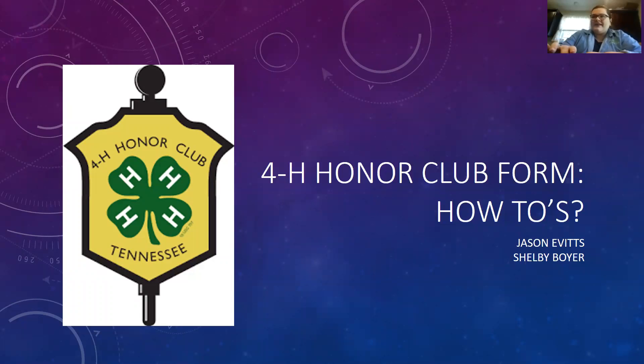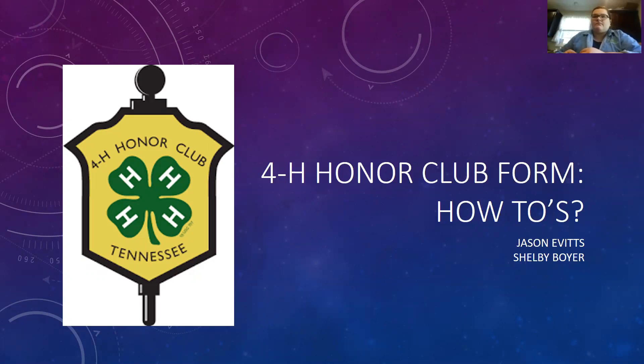Our presentation is the 4-H Honor Club form — just the how-to's. When you open it up, it can be very confusing, so Miss Shelby and I want to walk you through each page. The 4-H Honor Club is a recognition program through the Tennessee State 4-H program. Members qualify through club participation, citizenship, or leadership activities. You must be in sixth grade or higher. To qualify, you need 200 total points: 120 minimum in 4-H participation, 60 in leadership, and 20 in citizenship.